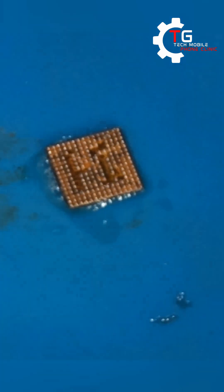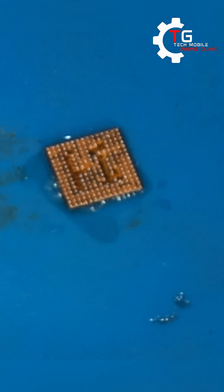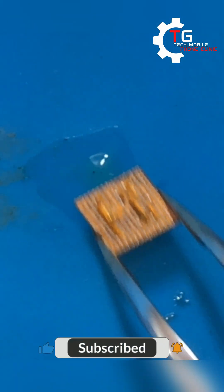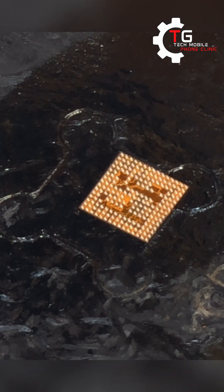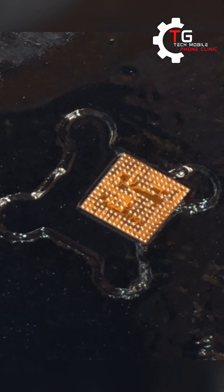You just have to heat it like this so that the balls will form properly. After re-boiling, make sure you add some paste to the chip and heat it up again for the balls to form.